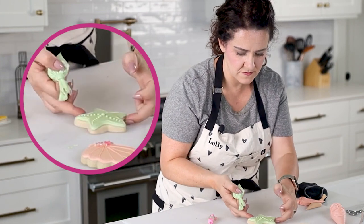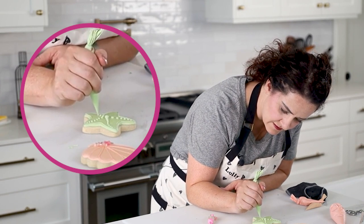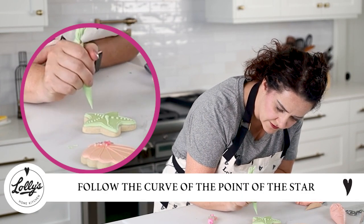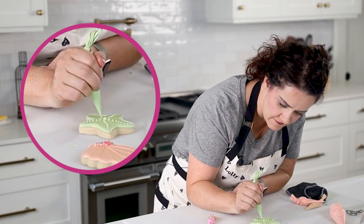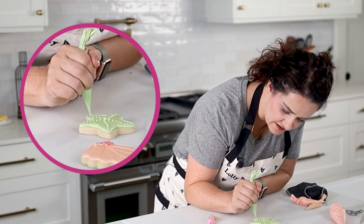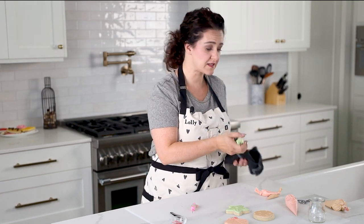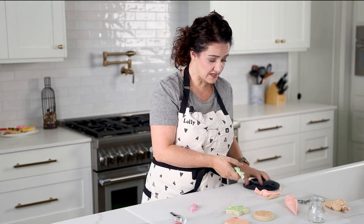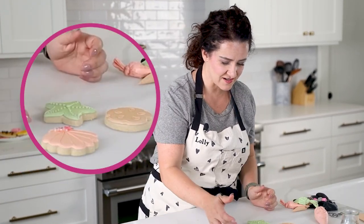I'm going to turn this so I can do the other two arms. I'm not doing a straight line — I'm just kind of following the curve of the point of the star. Sometimes it's easy to get carried away thinking your cookies have to be perfect, but they don't have to be perfect according to other people's standards. They just need to be something that you enjoy. There's no such thing as perfect, just what you love and think is wonderful and beautiful.